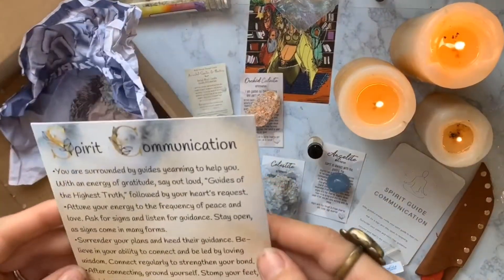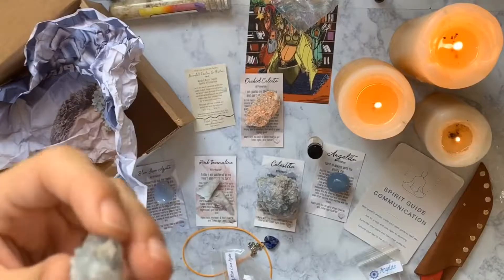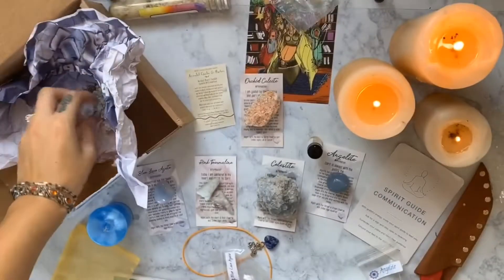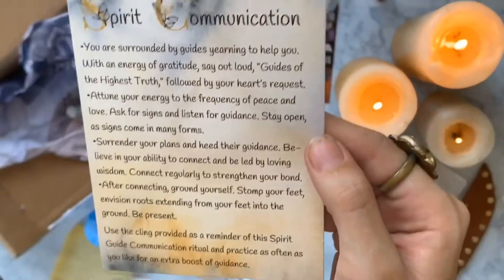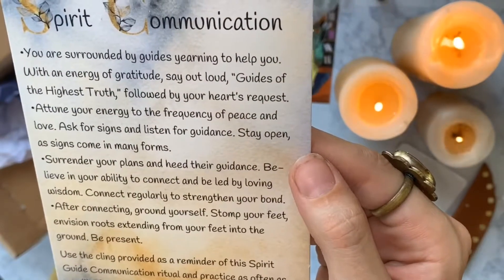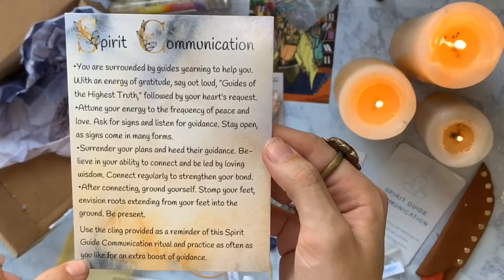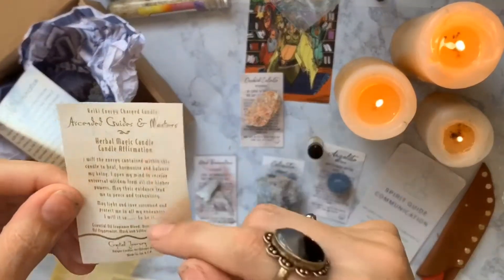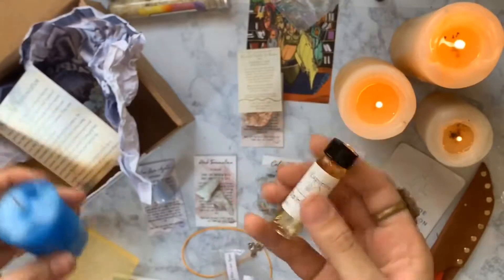The last thing is this spirit communication card. 'You are surrounded by guides yearning to help you. Surrender your plans and heed their guidance.' So this is like a how-to on spirit communication — we have like a mini ritual: our affirmation, our oil for the candle. It'll be really cool to do.